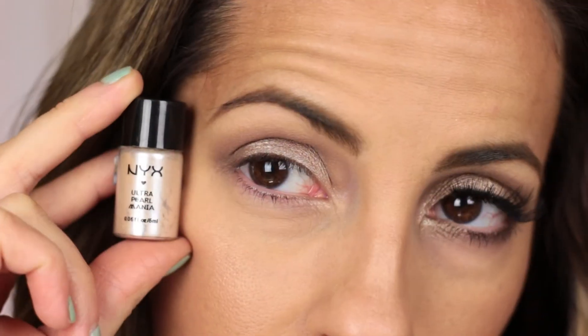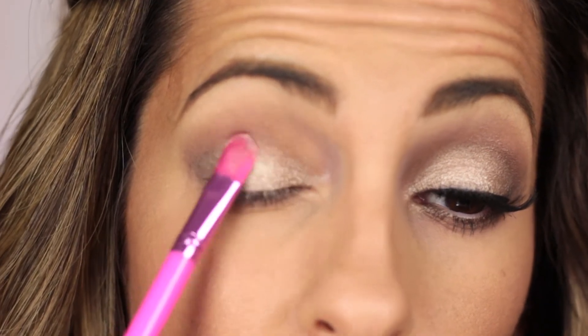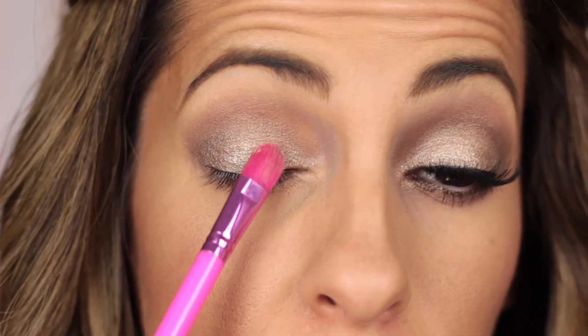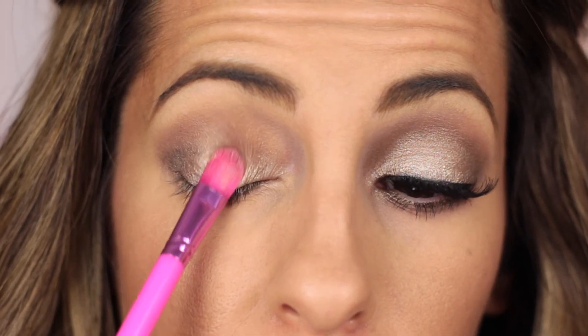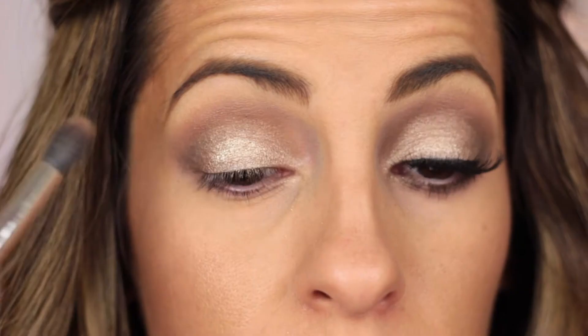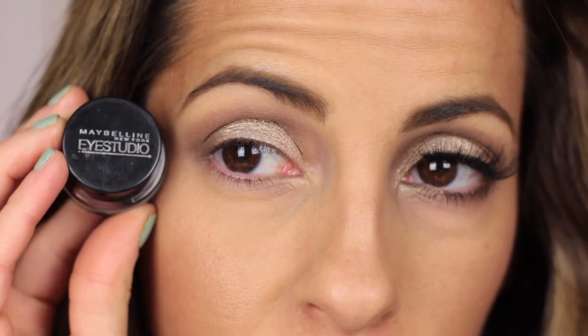Now I'm going to be taking this NYX pigment and applying it wet to my eyelid with a different shader brush. I know you guys are going to ask me where I got it — I got it from Forever 21 a really long time ago, but I do love it and it works really well. And then I go back over my crease with the 286 brush again.